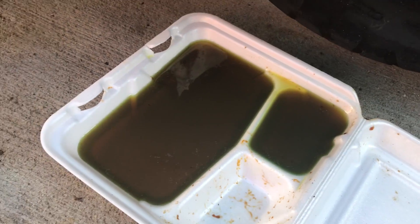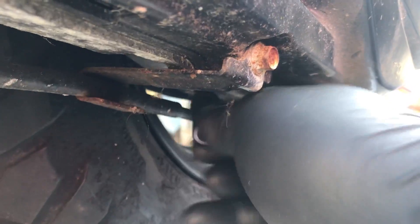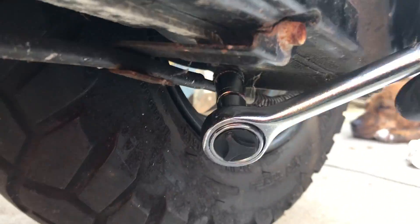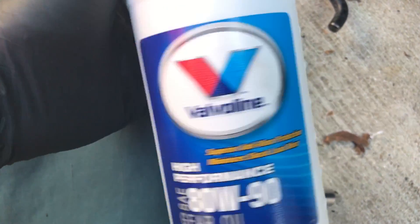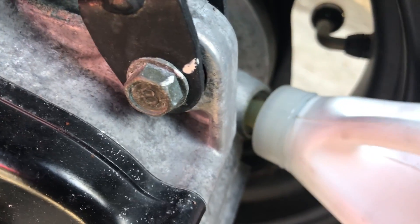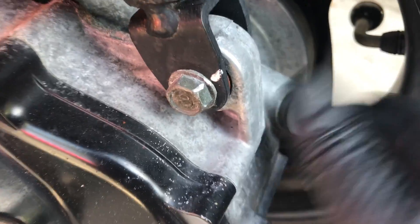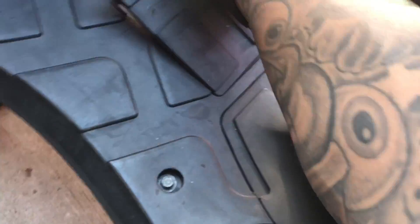Update on the oil change: it's not dripping anymore, it's done — check it out. It didn't even fill up both trays so I was good on just one tray. Now I'm gonna put some transmission oil in there.